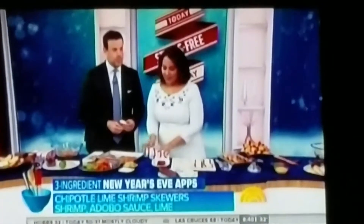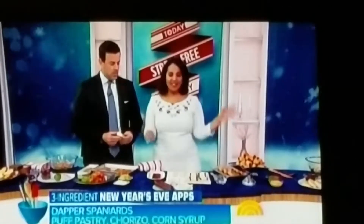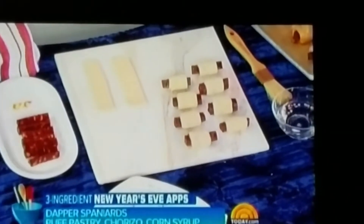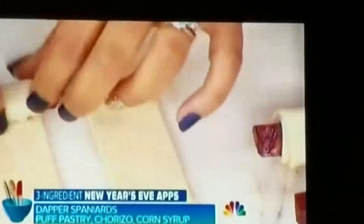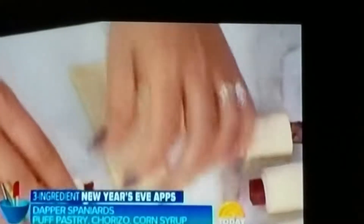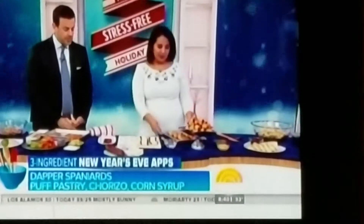This is like a twist on pigs in a blanket — always super popular at parties, with a little Spanish twist. I'm using chorizo, which is spicy Spanish sausage. You want the Spanish one, not the fresh Mexican kind. We're just doing store-bought puff pastry, cut into little rectangles and rolled up. These go into the oven about 20 to 25 minutes until they're puffed up and golden.